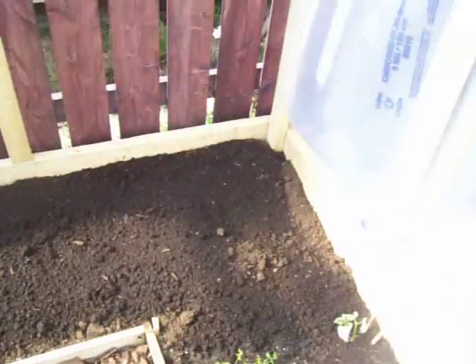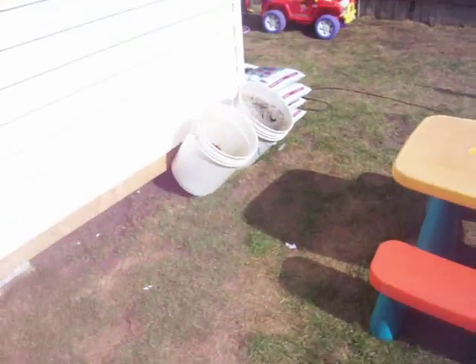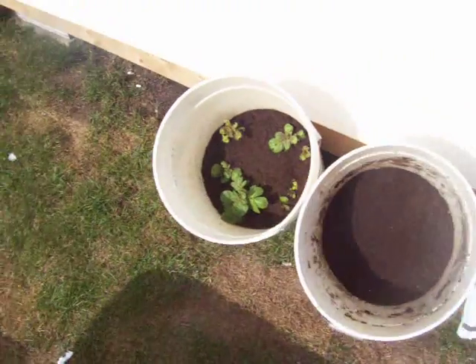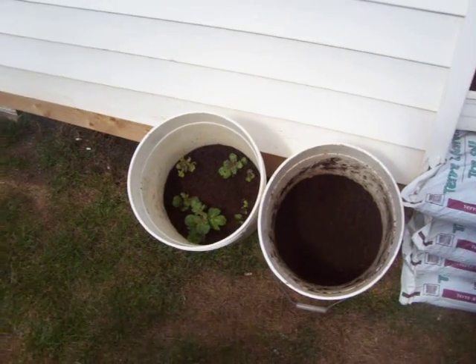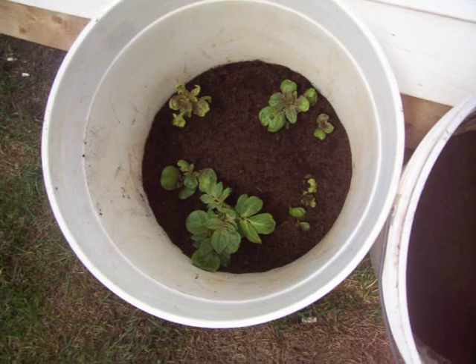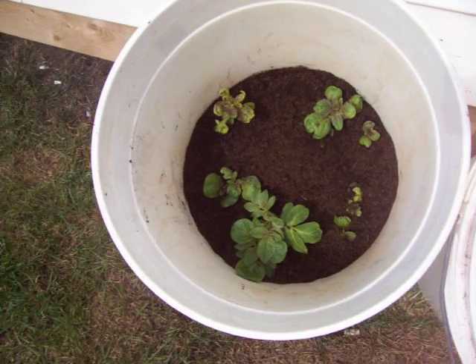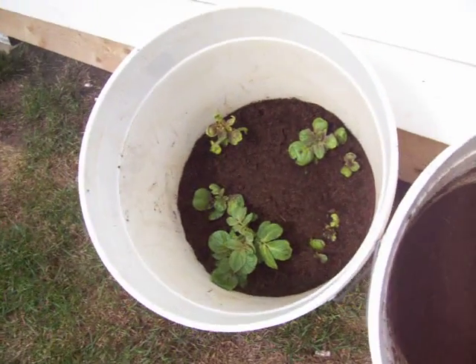Nothing planted out back yet. Out in the garden, a couple of potato buckets — growing potatoes in buckets. A couple of seed potatoes started in the bottom. This one here was planted about three weeks ago and doing quite well. There's about six inches of soil in the bottom of that now.